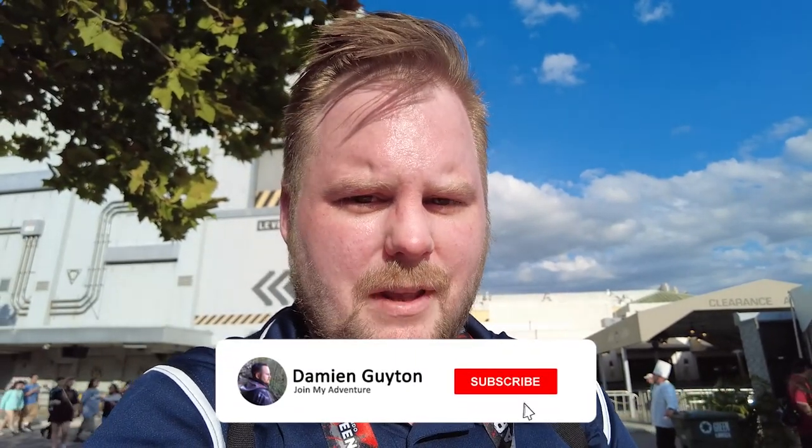What is up YouTube? It's Damien Guyton here. I'm at Halloween Horror Nights and I'm here to try some of the foods here at the Texas Chainsaw Food Store. I ordered three dishes: the cherry pie, the vegan platter — which is like the grandma's platter — and the lamb spit. I'm here to try those out and rate them one to ten.